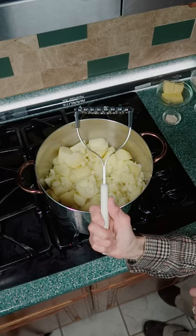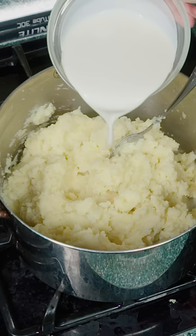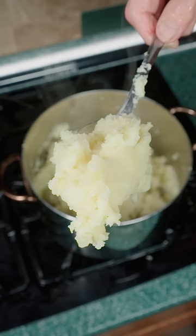Head back to the pot, grab a potato masher or a fork and give them a quick mashing. Add butter, salt, pepper, onion powder and garlic powder. Stir it all together. Finally, add heavy cream to make it fluffy.